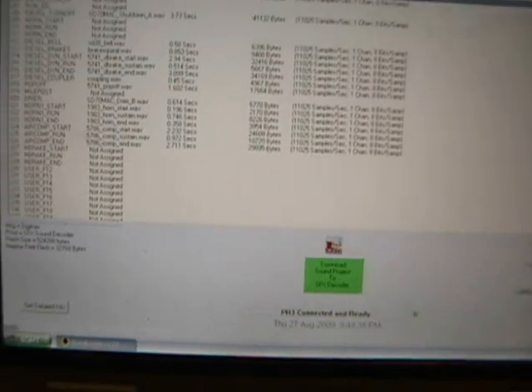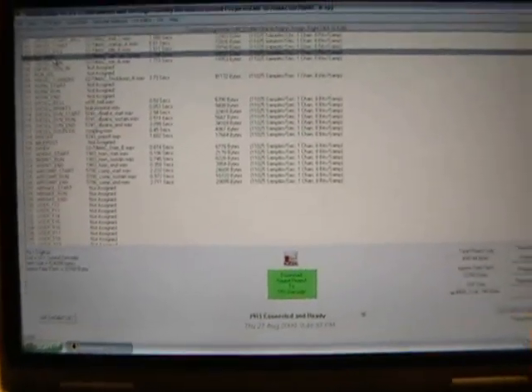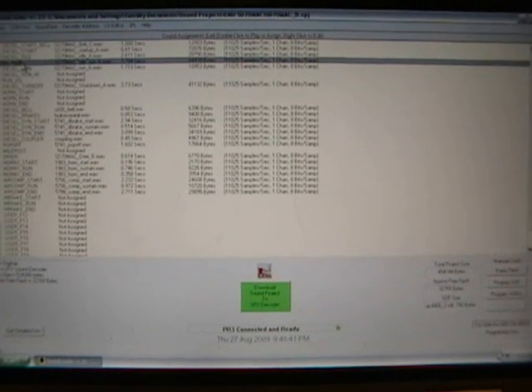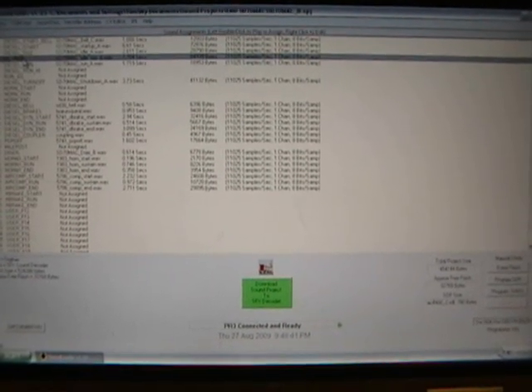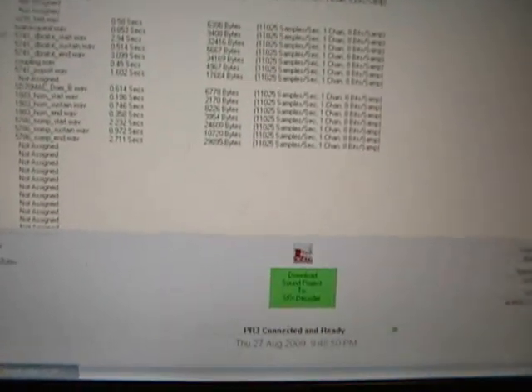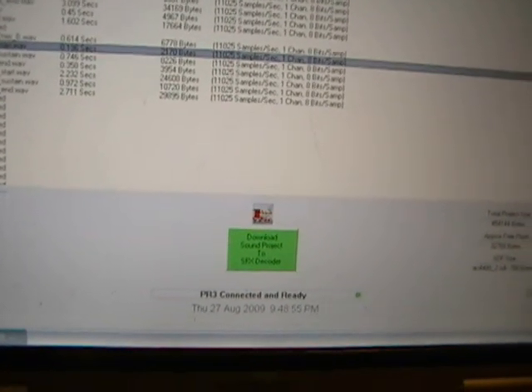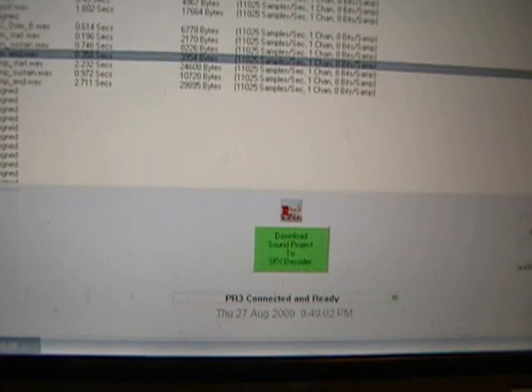I'm going from idle to run — basically going from notch 0 to notch 3, notch 8, whatever. You can start customizing things like the horn and the air compressor. The beginning, middle — that one's a horn I didn't like. There are some other ones on here.